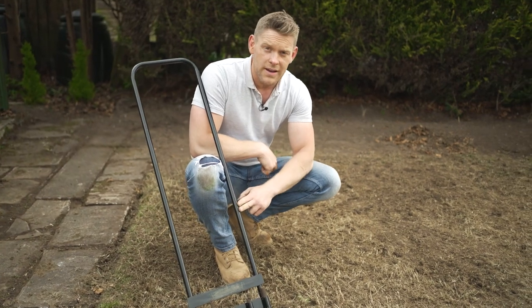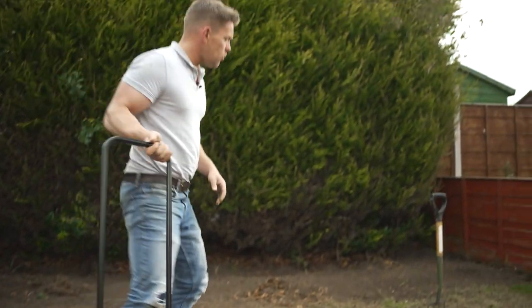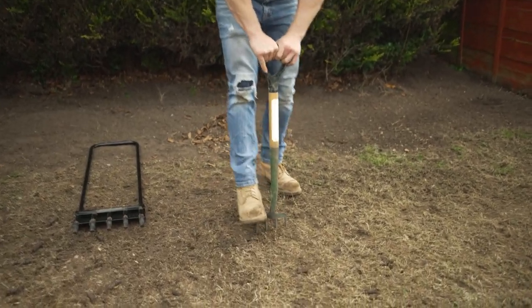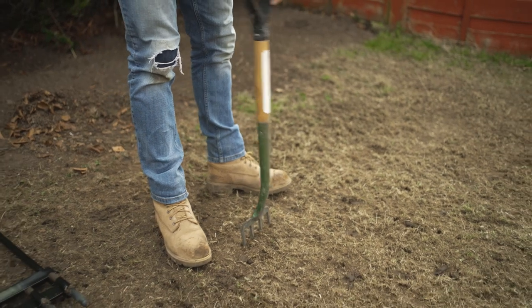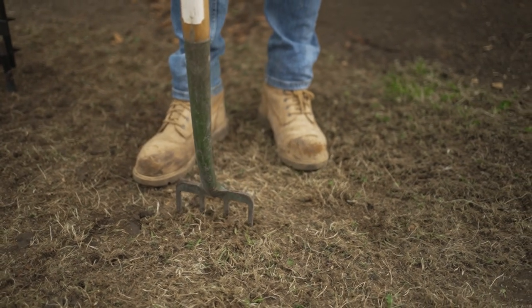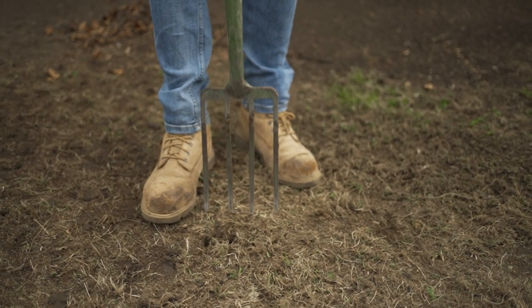But if you don't want to do that, you could always use a conventional garden fork. Again, the same process — get it down as deep as you can and then give it a little wiggle. You won't get that core sample, but what you will do is create that void, allowing you to then top dress your lawn and get that new material down there. But the most important thing is we're getting oxygen down to the root system.